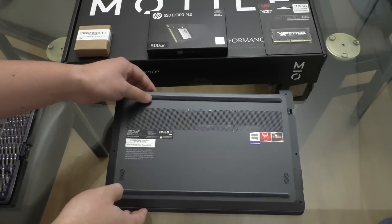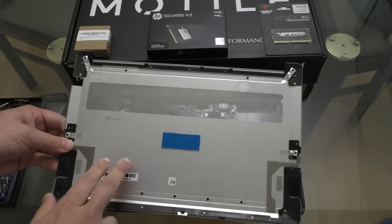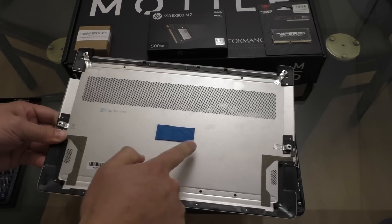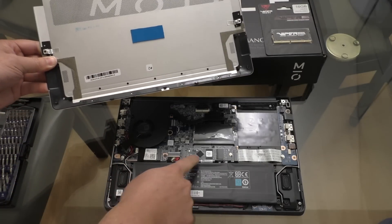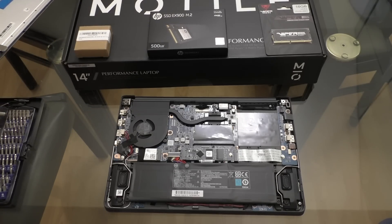Now we can go ahead and pull the rest of the cover off, exposing the internals. In my introduction overview video I mentioned how the bottom of this plate felt plastic-y, but actually when you look at it, it's actually metal. Furthermore, if you look at this little thermal pad here, the bottom cover actually acts as a bit of a heat sink for the native 128GB SSD.